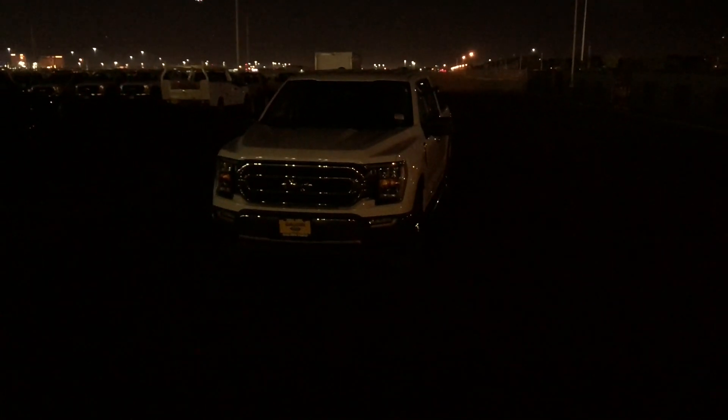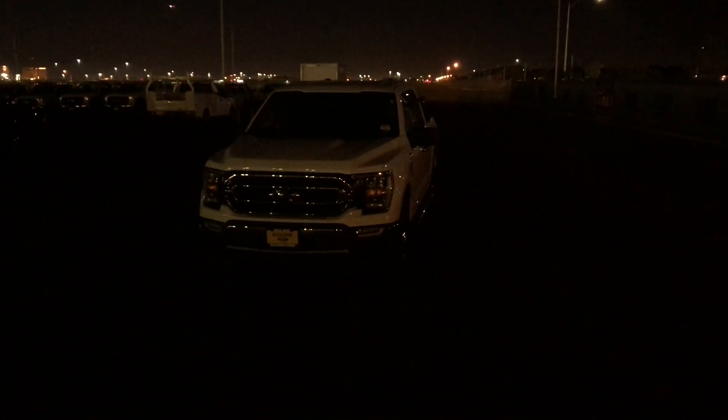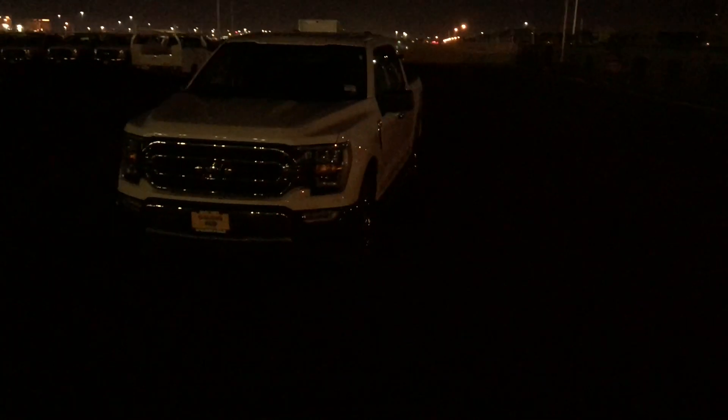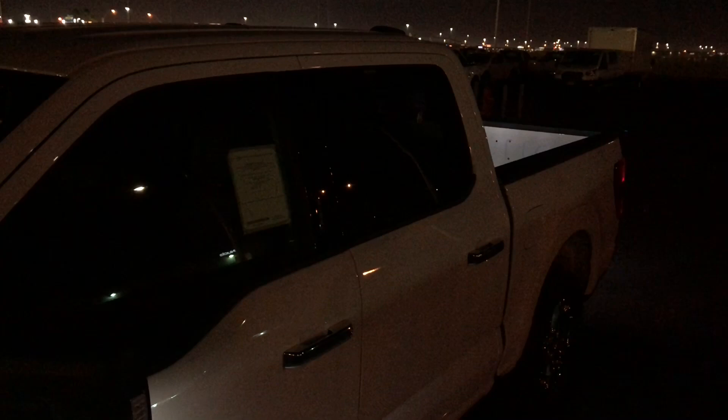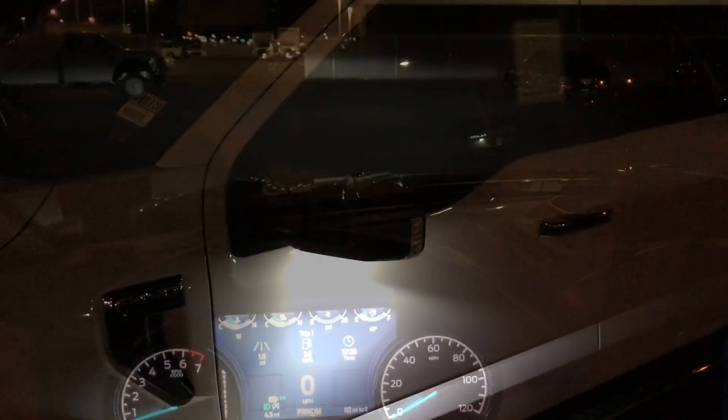I just have the fog lights on all the time, so I just keep it like that. One last thing I want to show you guys is the welcome lighting. So if you have it turned on in the settings, when you walk up to the truck with the key in your pocket it should turn on the lights. You can see it turned on all the lights when I walked up to it. You can turn it off though if you don't like that.